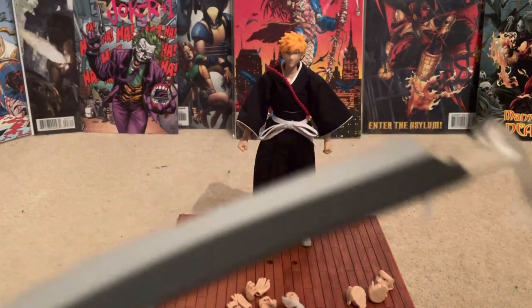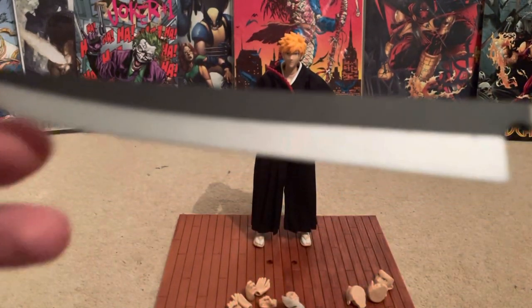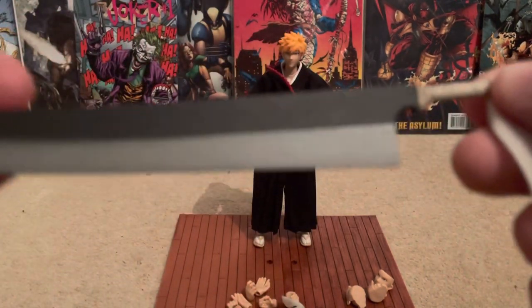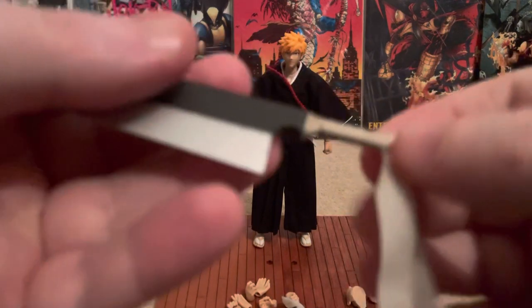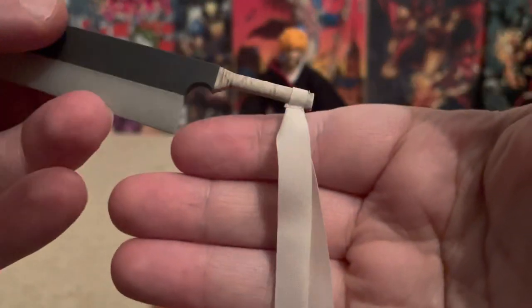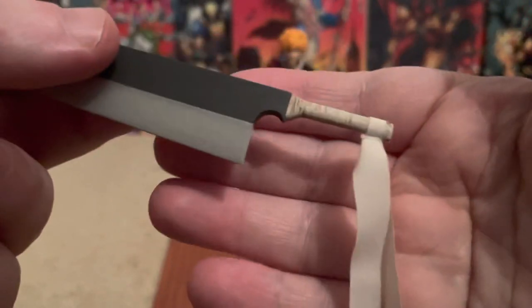It comes with this massive Zanpakuto sword, which is awesome. I really like the detail in the handle and the long feather. This is really good.